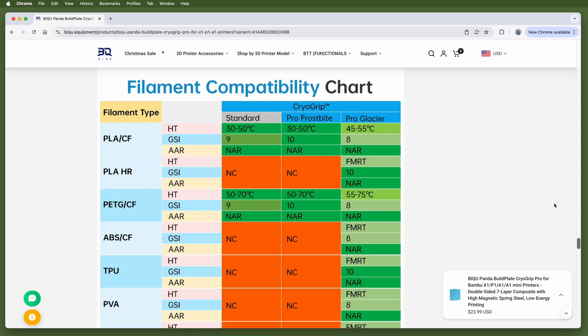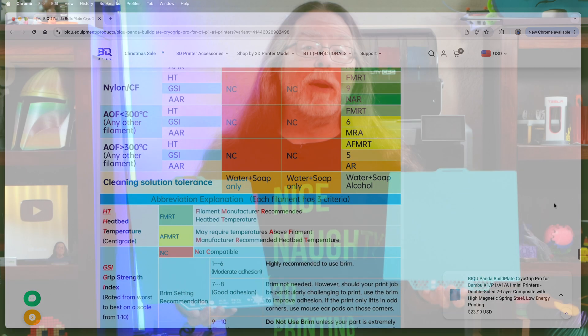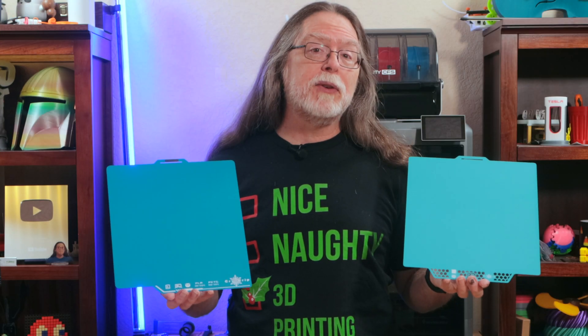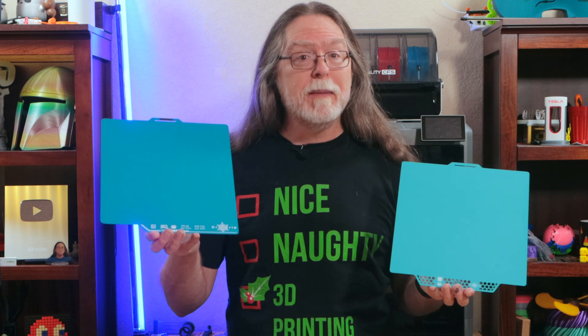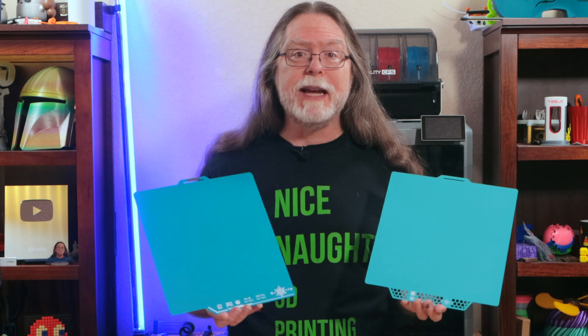If you're not sure about whether a particular type of filament is compatible with a specific CryoGrip plate, there's a handy filament compatibility chart on the product page. Both plates are double-sided spring steel sheets, and BQ says they both offer excellent adhesion for filament, with the Frostbite plate being a bit stronger, though that one's limited to just PLA and PETG.